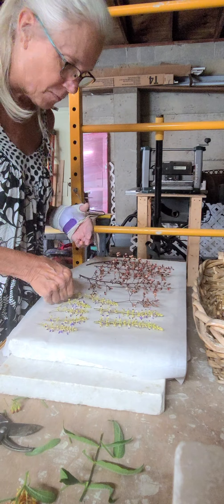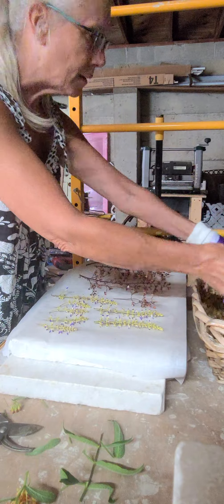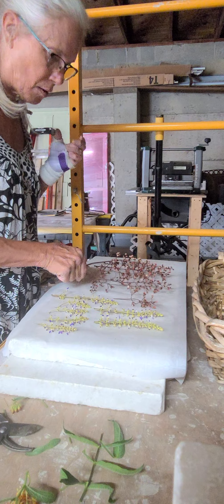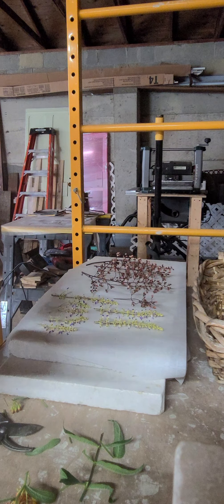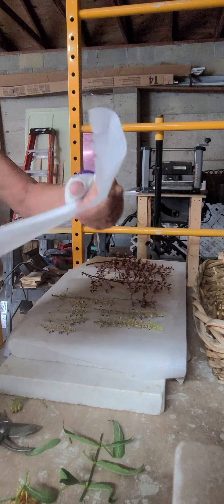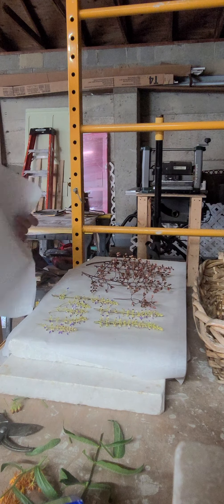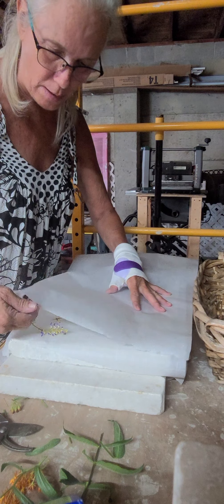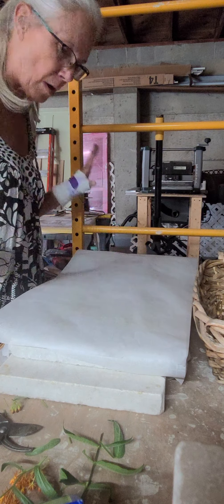Cover them up, find a nice dry space someplace that's not in the way, and you can do your flower drying. I don't put a lot on at once — I don't want them to run into each other. At this point I've got just a few more in my basket. I'll do one more tray, a stack of three, and then stack the top one with just some weight for all of it. And this is how I dry my flowers.